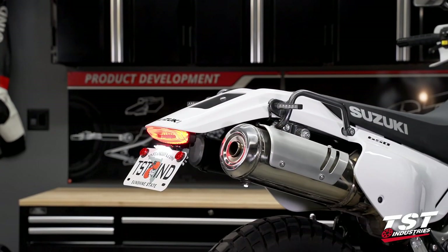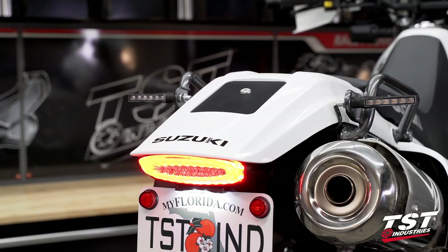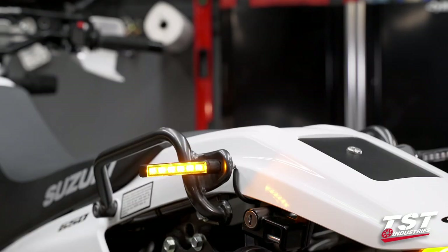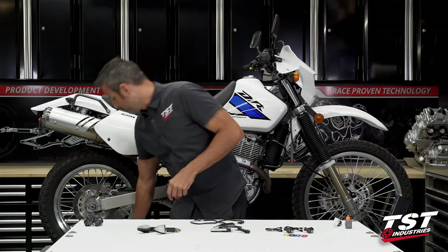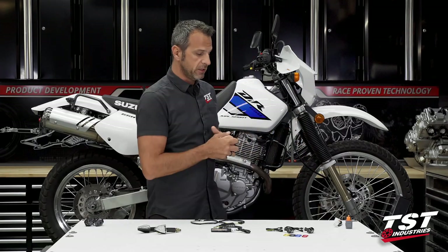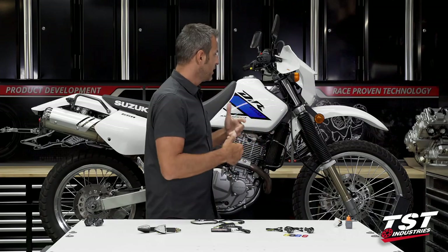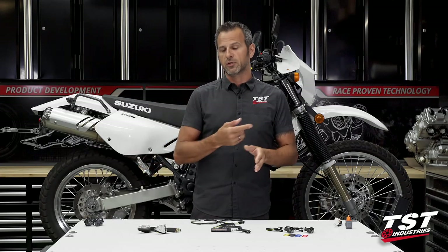Now on this bike, we already did the rear revamp. We installed our fender eliminator and integrated taillight combo. The taillight already has signals integrated into it. We also installed a secondary pair of these BL6 signals that we produce and provide. If you're into that on the back end of the bike, we have it ready at tstindustries.com. If you're only concerned about the front signals, this is the video for you. We'll show you how to install one of our signal pairs on the front of this bike.